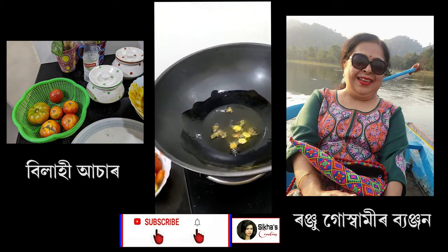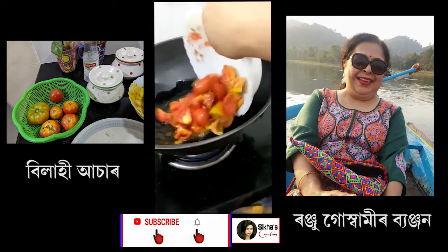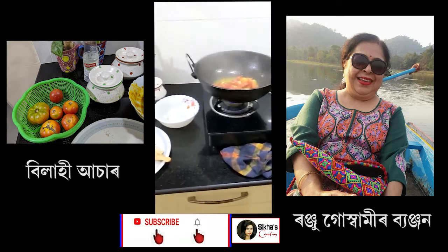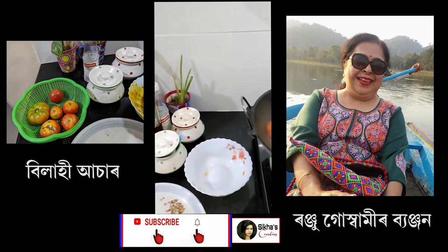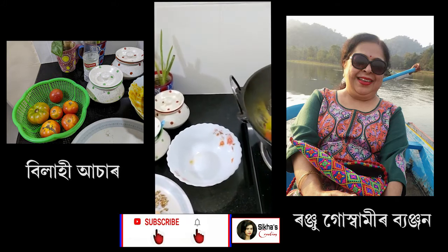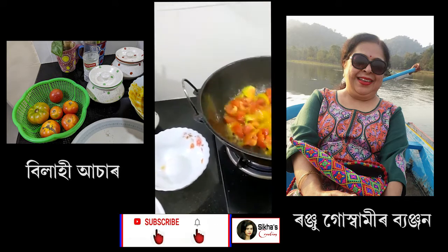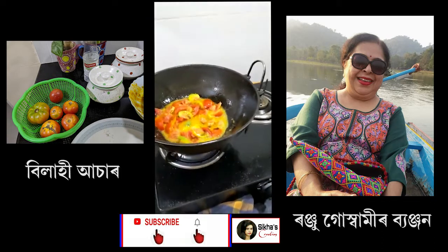Then we will add the water. We will add the water. This is a common dish that is made of water.